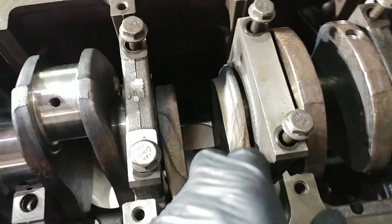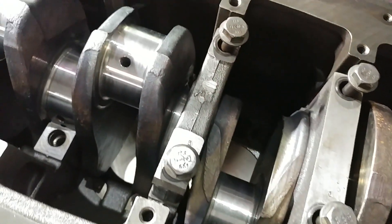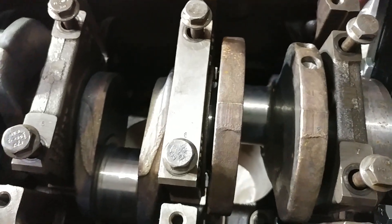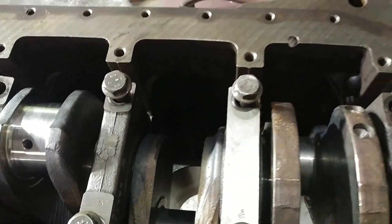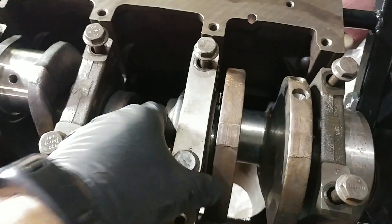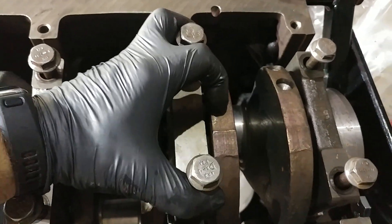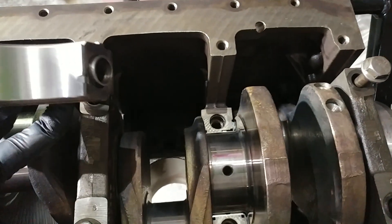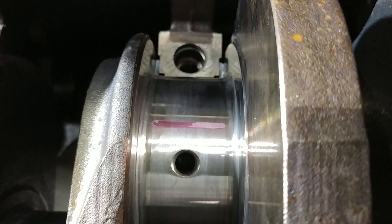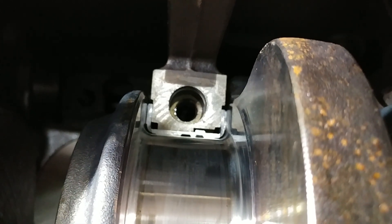Now one thing that I do want to note in case you're going along here — this is the number six main bearing cap. I'm going to go ahead and drop number four back down on there so we don't get any extra dirt in it. Grab the bolt that I dropped and then come back with you over here to number six. So number six is loose. And to get them loose, you take the two bolts and you wiggle and pull up — they're going to be pretty hard to get out of there. That's a pretty good one right there — that's on point for being about four thousandths as well. But what I wanted to show you is look at the different shape of that bearing.